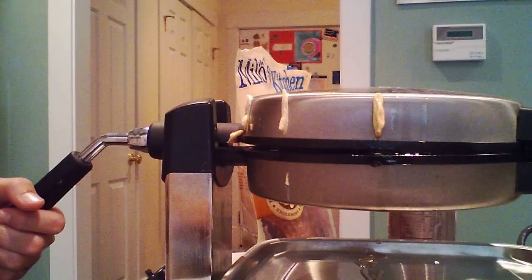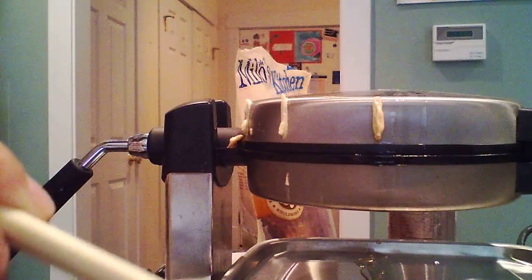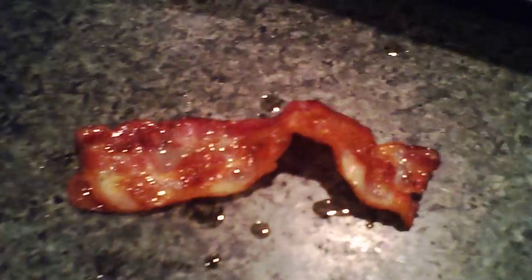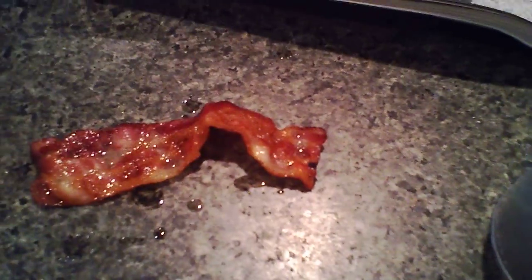Check on it — oh my god. Okay, look at it. It is a quality cooked piece of bacon. I guess if you're lazy, waffle iron bacon works. Turns out it works pretty well.